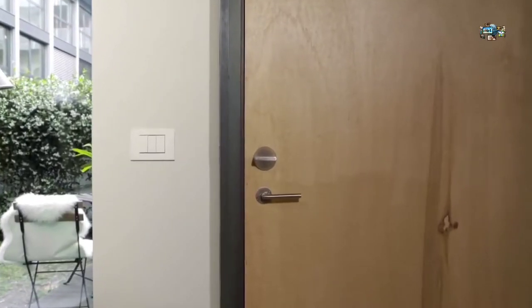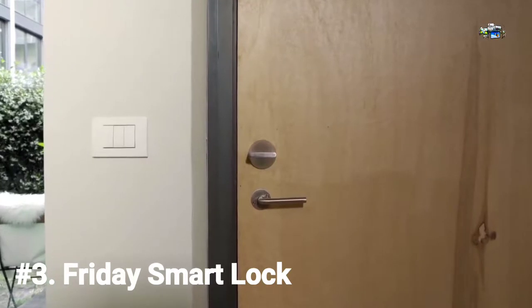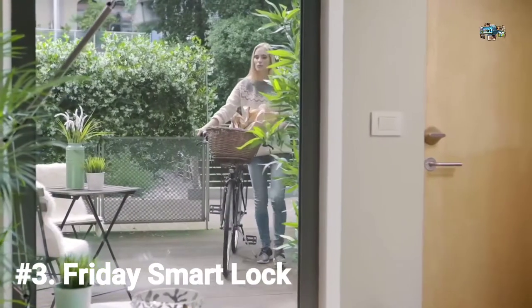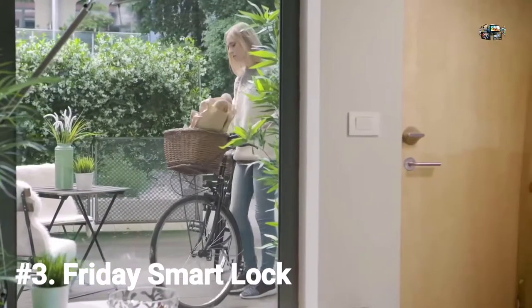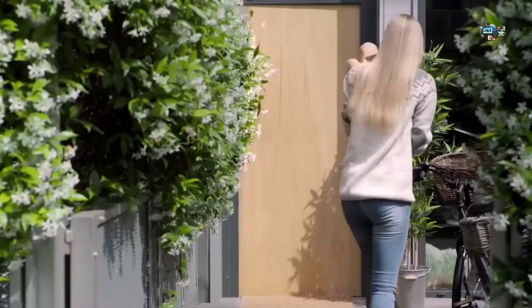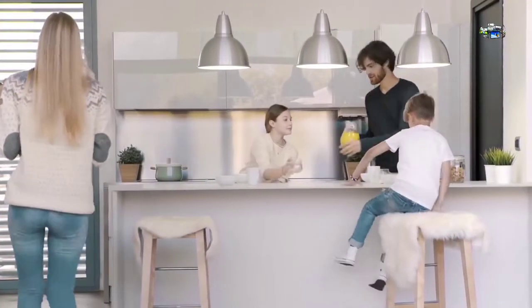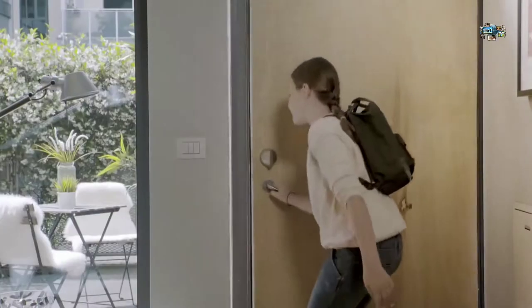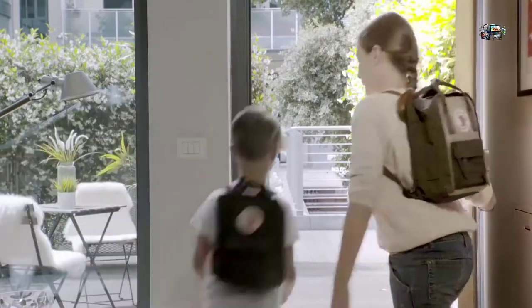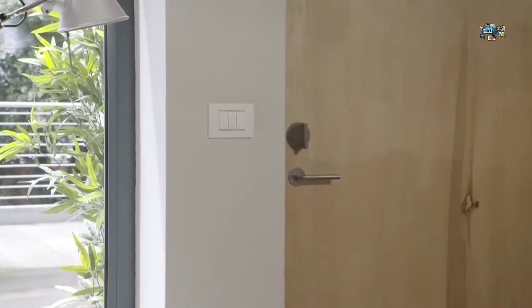Hi, I'm Friday. Yes, I'm a lock, but that doesn't mean I'm not smart. I know that any second now, Mom will be home, and I'll unlock the door for her. As long as she has her phone with her, I can sense it and grant her access. I can also tell when someone shuts the door, so if the kids forget to lock it when they head out, I can do it for them. Just another way that I keep your home safe and secure.